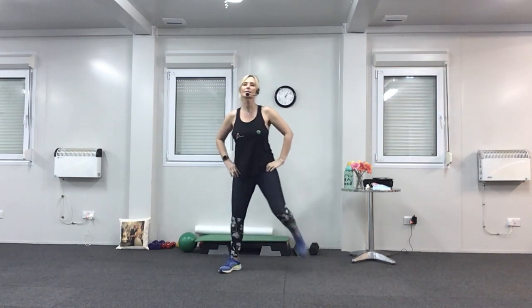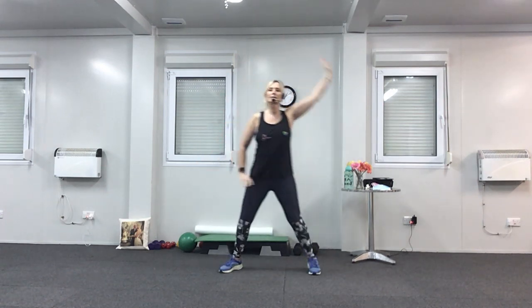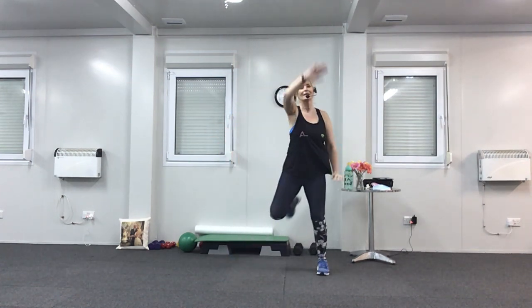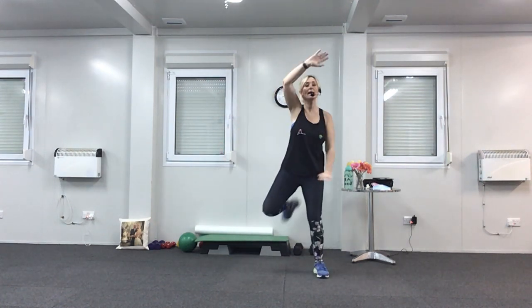Hamstring curl again, heel to bottom, flex the feet. This time we're going to circle one arm at a time — big circles. Any old arm will do, it doesn't matter if you get the wrong arm. Last four.